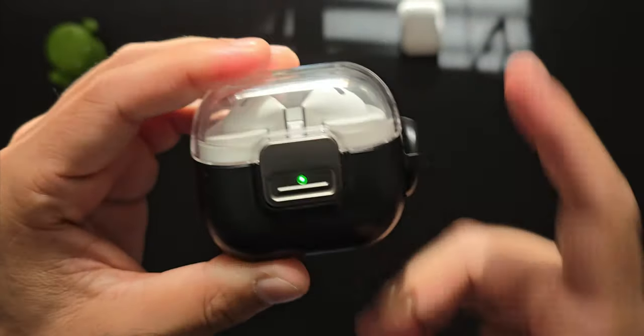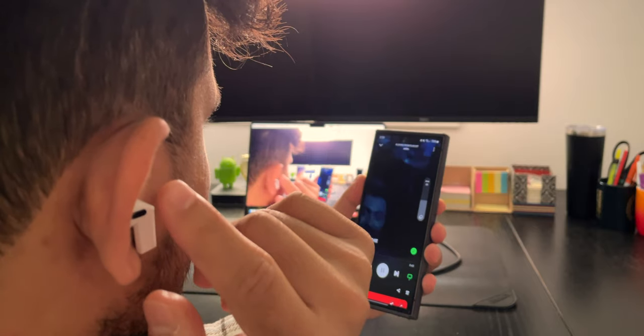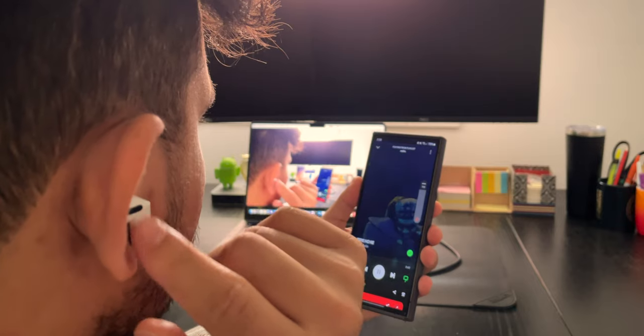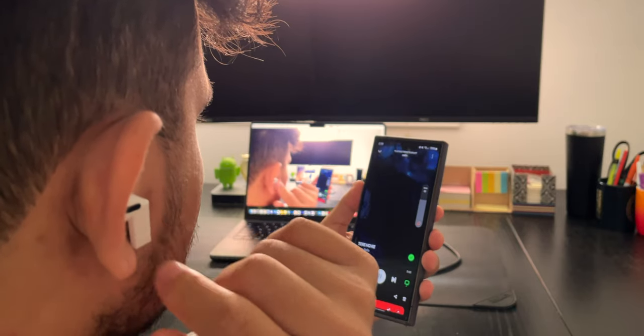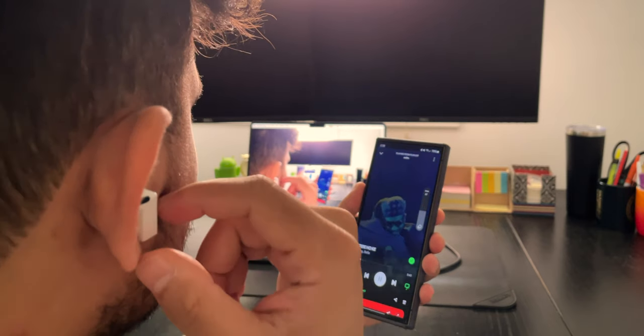Moving on to the actual Buds, let's talk about gesture controls. All the music controls work great — volume up, down, skip, previous songs. In addition to gesture controls, you also have voice commands, which also surprisingly work well.